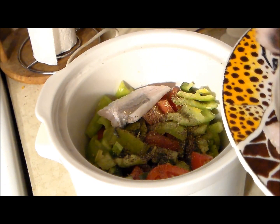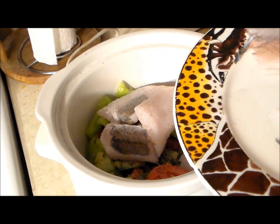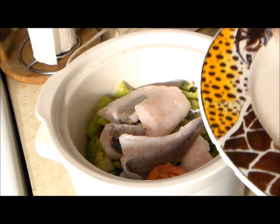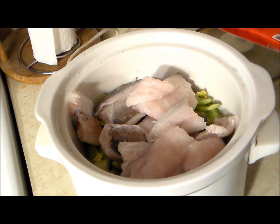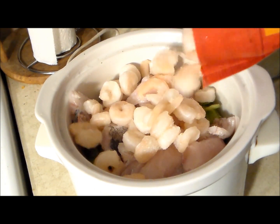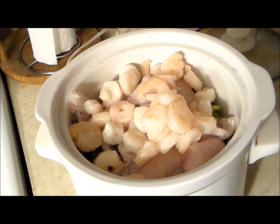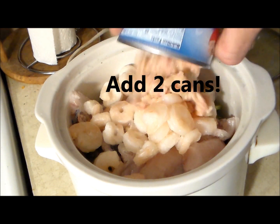Here's a couple pieces of wild caught whiting fish. I broke that up and we're going to throw that in there — this was not cooked yet. Here we have some extra small peeled vined shrimp, no tail on it, about five ounces of that. And now I have a six and a half ounce can of clams with the juice, and we're going to go ahead and throw that in there.